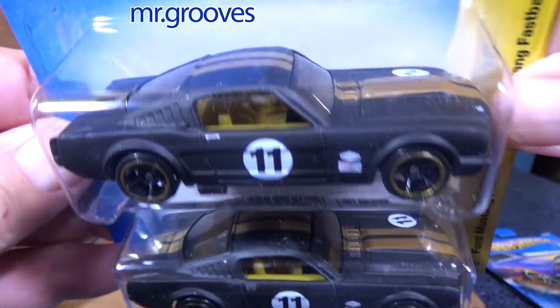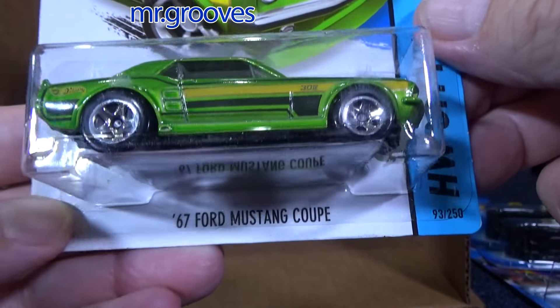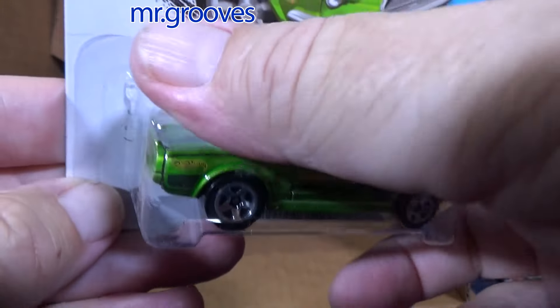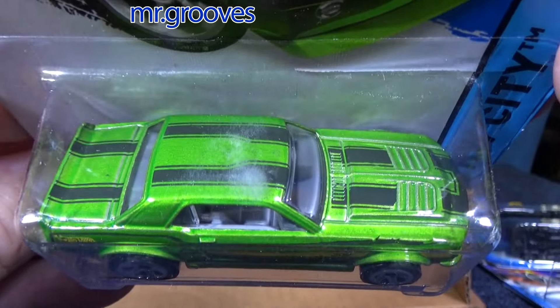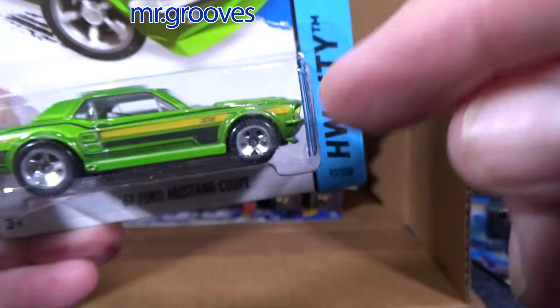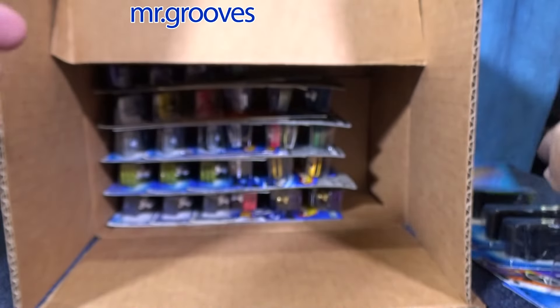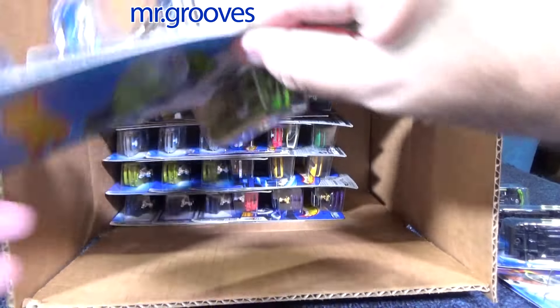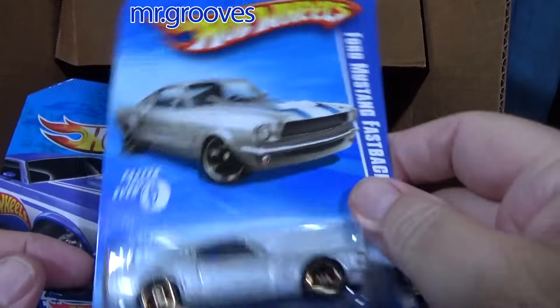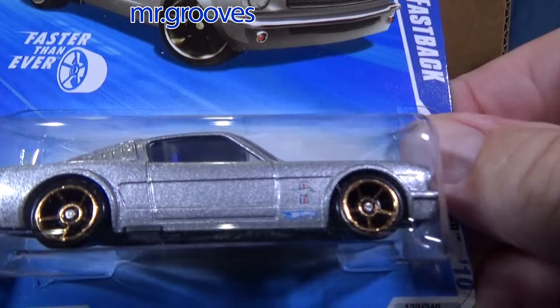I don't need two black ones. This is a 2008 New Models, so when I make the Mustang lot this will definitely be in there. '67 Ford Mustang Coupe — maybe there's a newer collector who doesn't have some of these older releases, so maybe they'll pick it up. This one is sealed, does not have an opening hood.